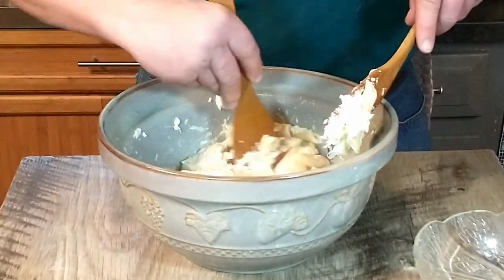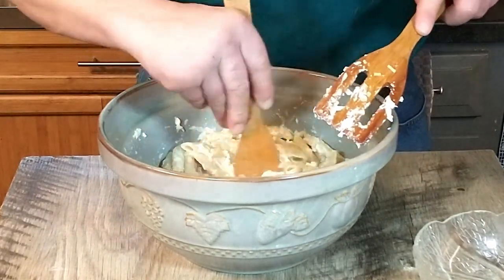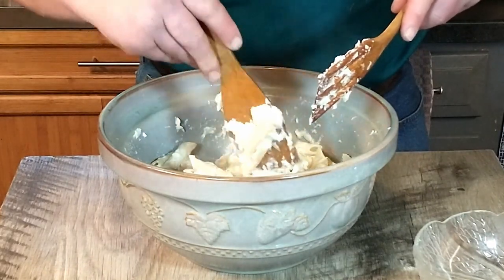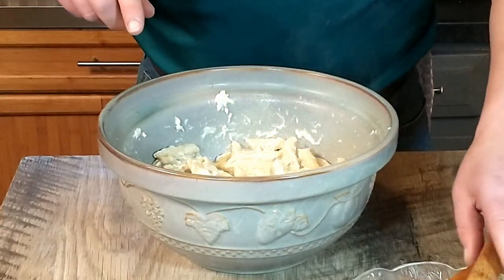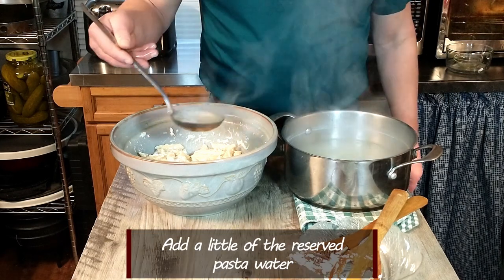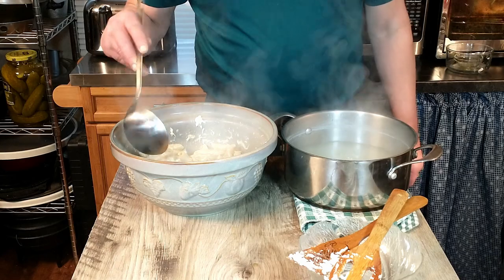We also need to add a little bit of the hot pasta water. We usually just do a ladle or so at a time — you want to judge when the sauce looks right to you. I think this one is definitely going to need some pasta water. That looks fantastic so far, so we are going to add a little pasta water to this mixture to get the cheese nice and melted and smooth. I'll start with two ladles.